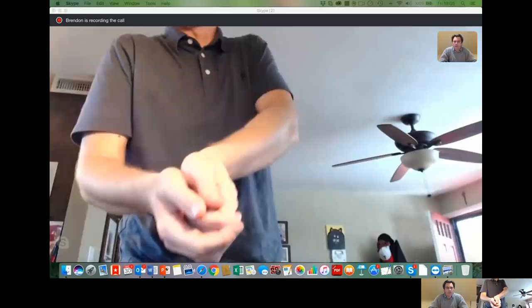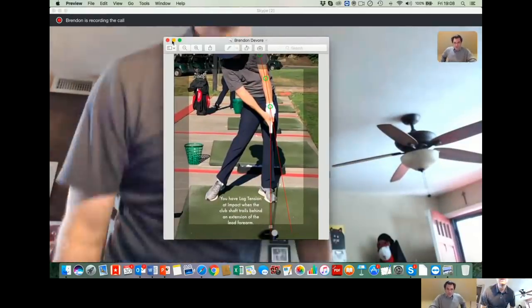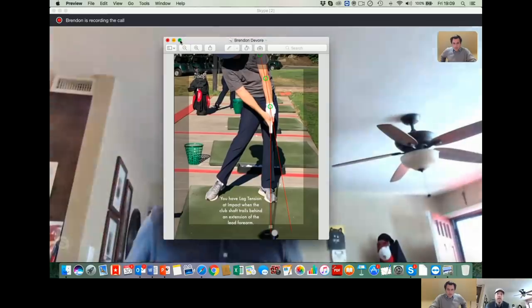I've got a picture here. I think, Birdie, maybe bring up that picture of my driver. This is after I got the DST club and was working on it. I sent some swings to Birdie just to show him — before, my driver was leaned backwards about maybe eight inches less than this. So tell us, how does this picture show the lag tension?